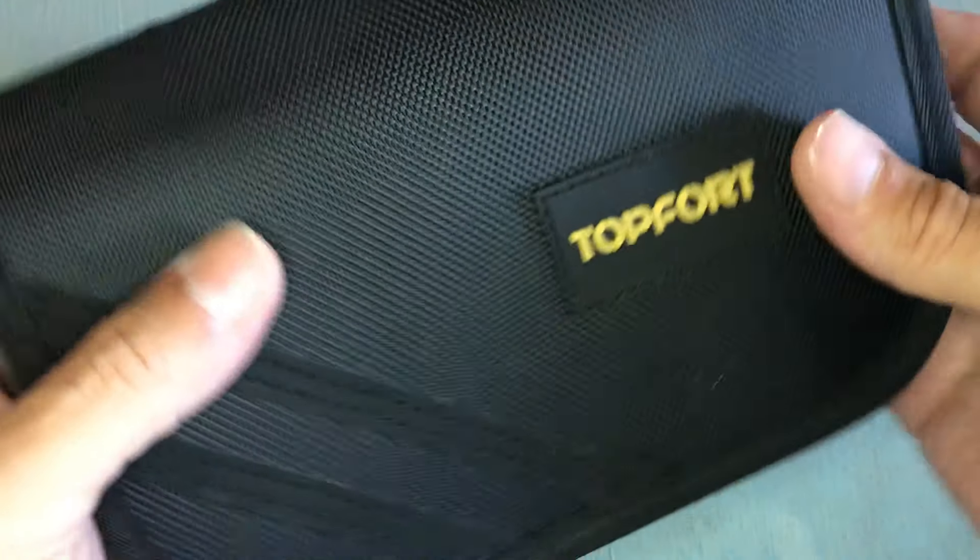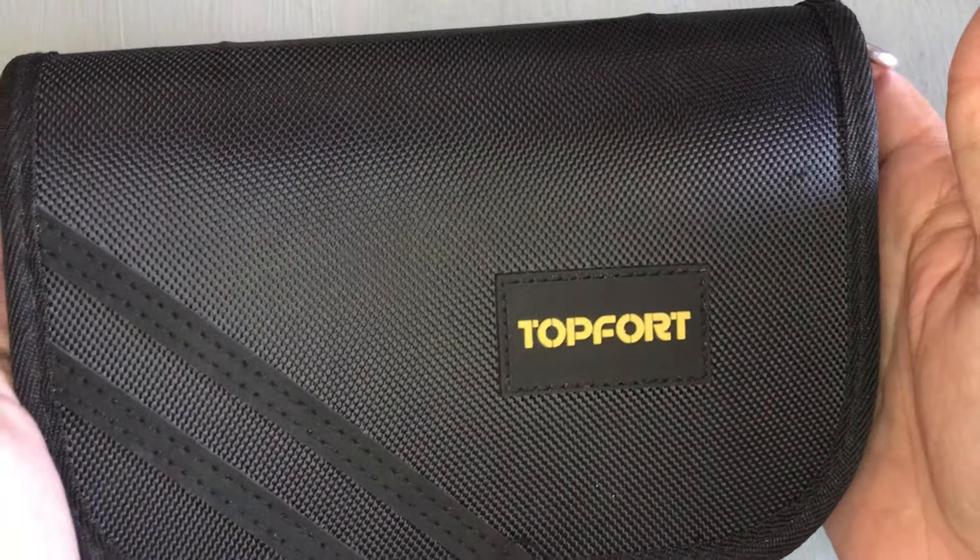Hey, how you doing? I'm just going to be going over the top fort spinning kit that I got. Let's go ahead and open it up and see what's inside. Alright, so this is a top fort, like a spinning kit.